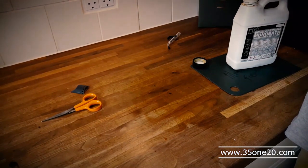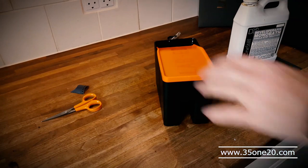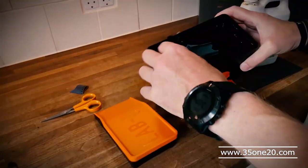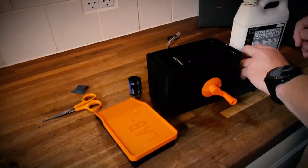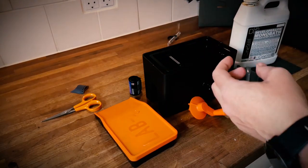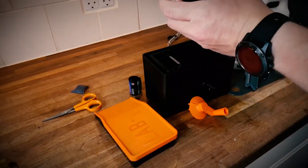You can open that up, and you can see in here where I just cut the film. Put this one off, and here — looks pretty good! I'm just going to rinse it, and then it's all done.